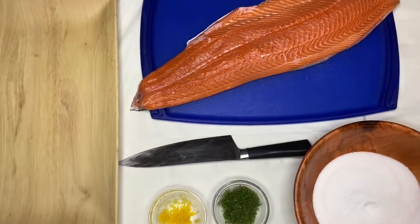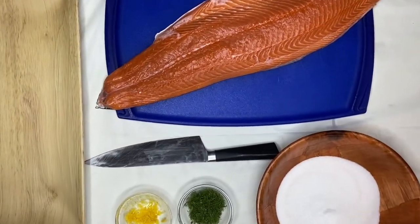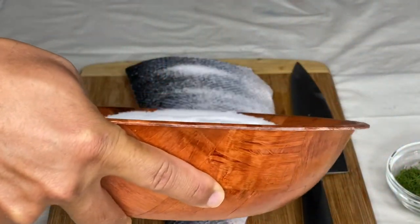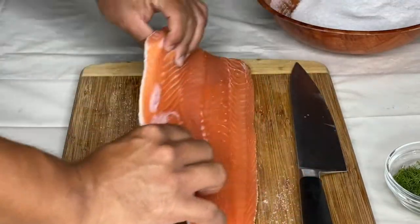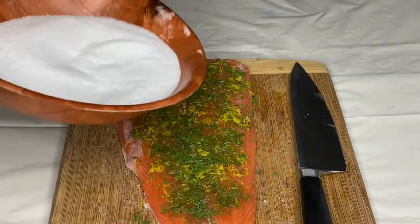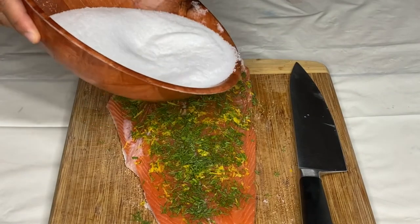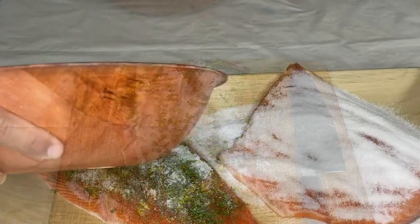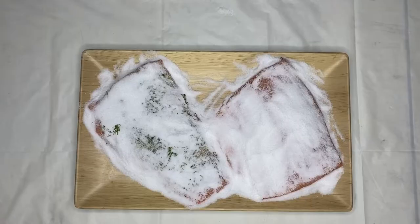Let's get started. We take lemon zest, dill, 1 cup of sugar, 1 cup of salt, and your favorite salmon filet. Go ahead and coat the entire salmon filet with the dill, the lemon, the salt, and the sugar. We're going to cover this filet completely with salt and sugar — this is going to be the curing process. The curing process takes anywhere from 12 to 24 hours; I like to do mine for 15 hours.